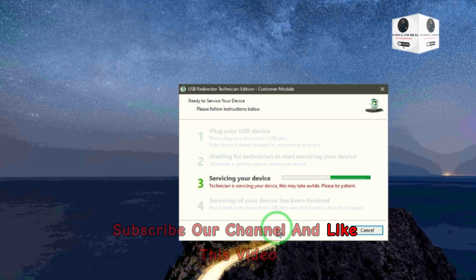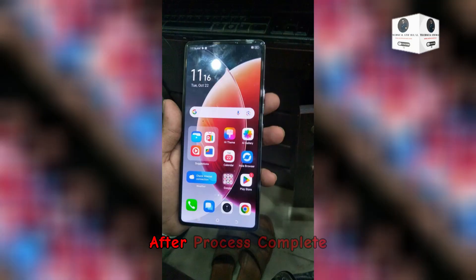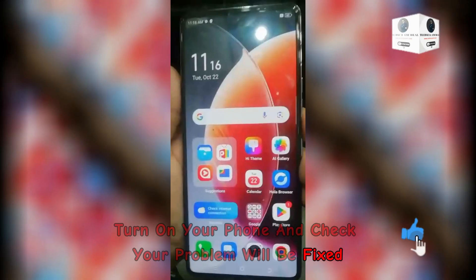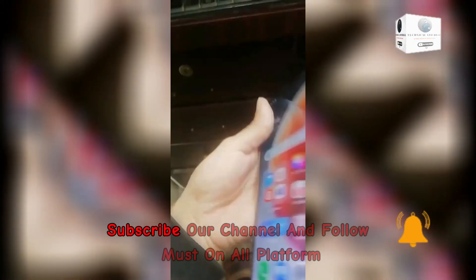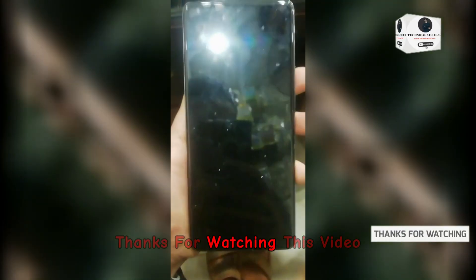Subscribe to our channel, like this video, comment below, and share as much as you can. After the process is complete, turn on your phone and check — your problem will be fixed. Your phone's IMEI will not be damaged. You can use it without any risk. Use and enjoy, and like this video, subscribe to our channel, and follow us on all platforms. Thanks for watching this video.